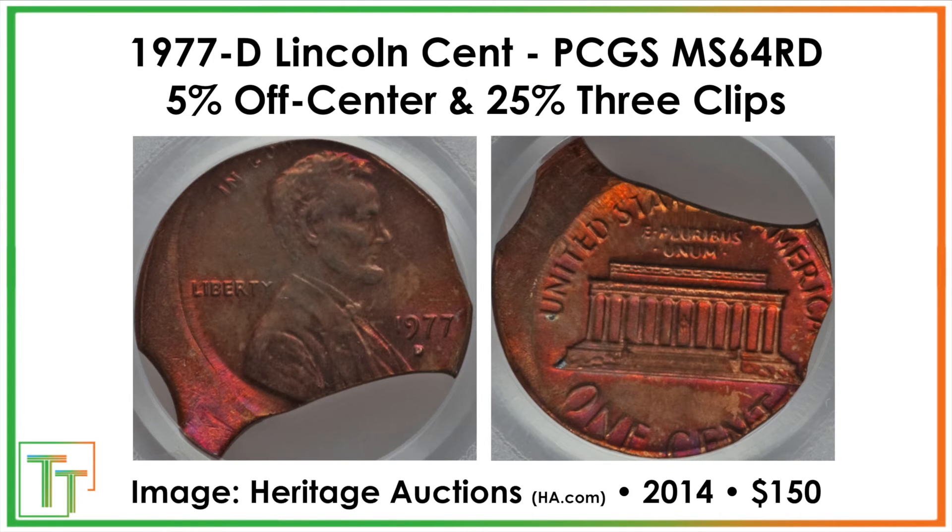There are also a few mint errors — two I wanted to show. This first one is really cool: there are three clips on it and it's also an off-center strike. The three clips occur when the blank strip of metal is being punched and a scrap of metal that was not properly formed — clipped on multiple sides — gets put into the striking chamber and hit with the dies while also being off-center. This one sold for $150 at a Heritage auction.